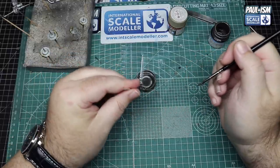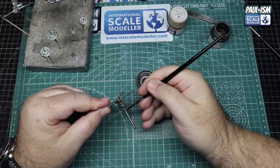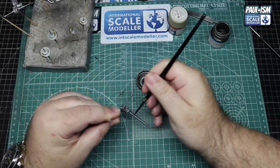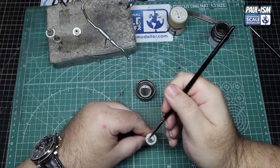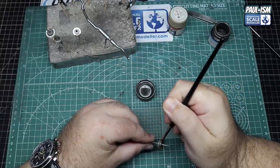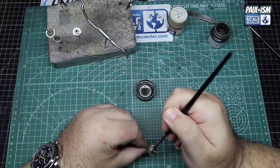Just bear in mind they are lacquers and you're painting over lacquer paint - don't keep brushing over the same parts or you'll end up with a streaky finish. Load the brush up, get the paint on, get it down nice and smooth and it works well. Same colour for the brake disc hubs - with some careful painting, once you get your brush lined up you can spin the cocktail stick in your hand, keep the brush still and it follows the contour of the hub perfectly.